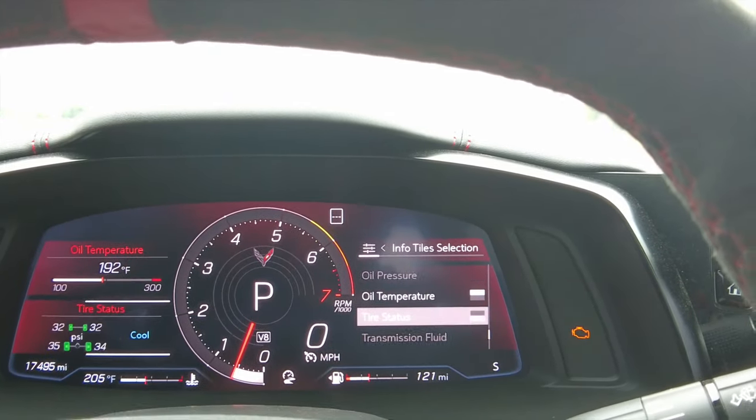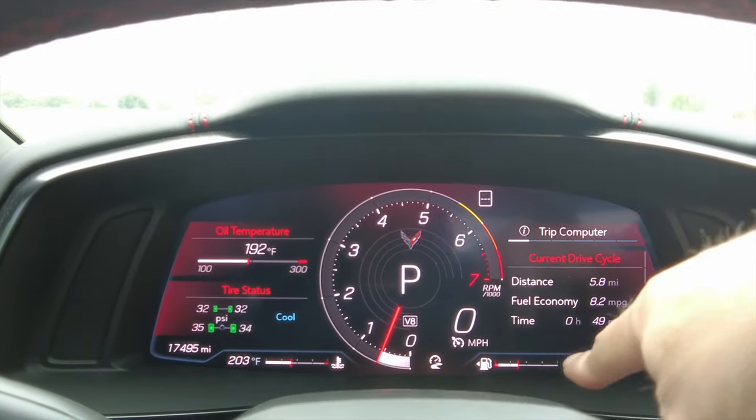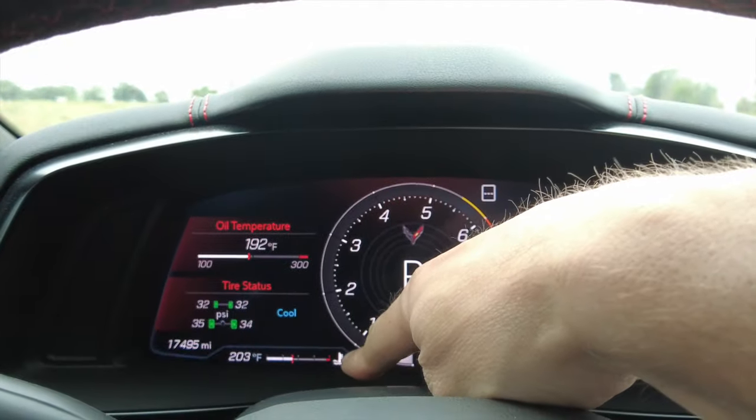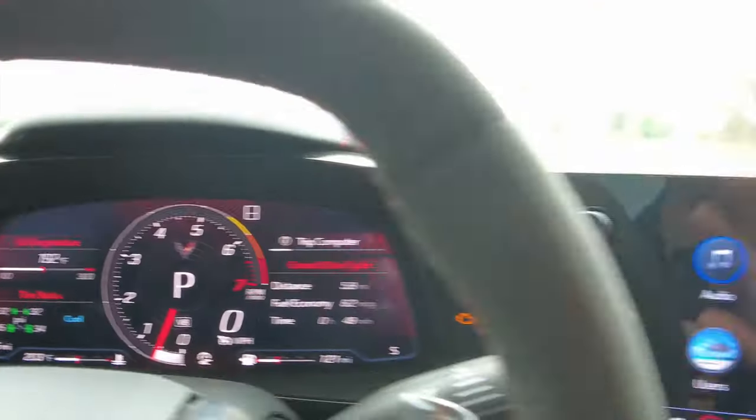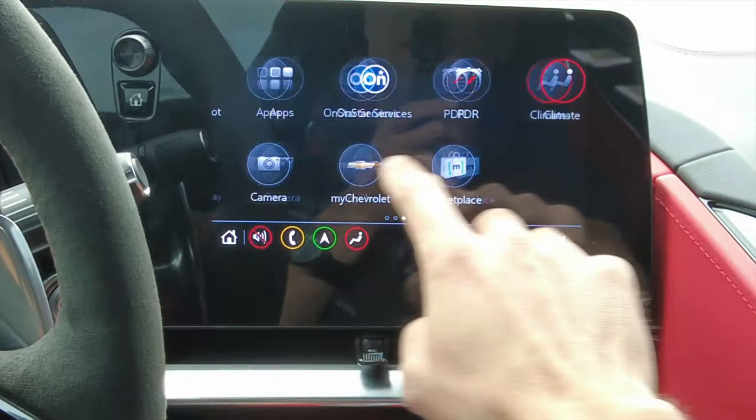If you go back over to the tiles and click info tile selection, deselect them all — you're only going to get two to pick from. In sport mode you can put something like oil temperature and tire status. I don't think you can change the fuel gauge or water temperature in the bottom left, but that's pretty much the cluster.